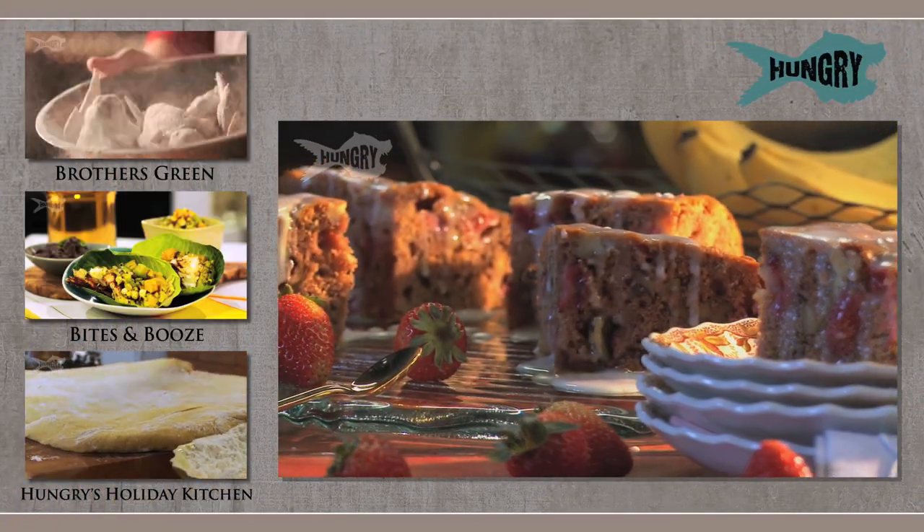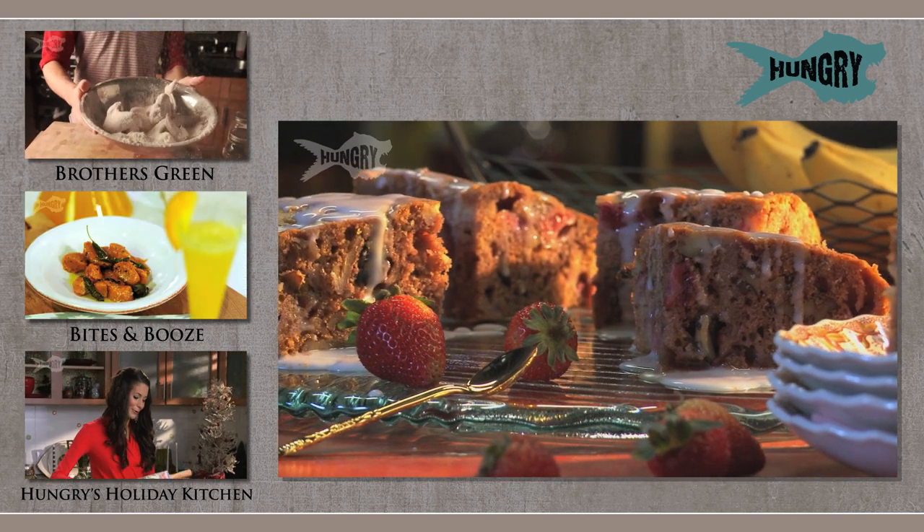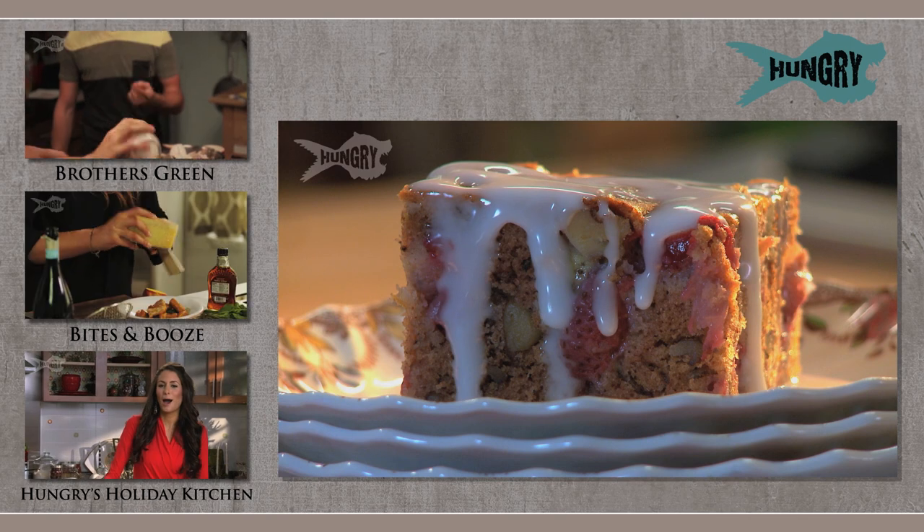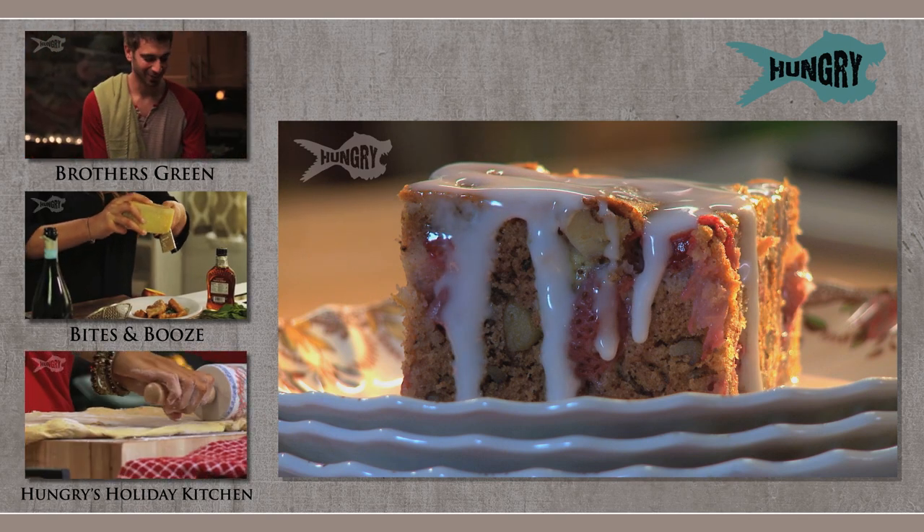The recipe for this one is below. Be sure and subscribe to Hungry and get in there and get all those great recipes — we're making some fun stuff for you. And the way we're going through this, you're going to need to get in there soon and get this recipe because it's going to be all gone.